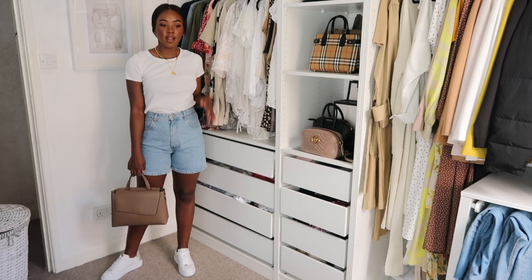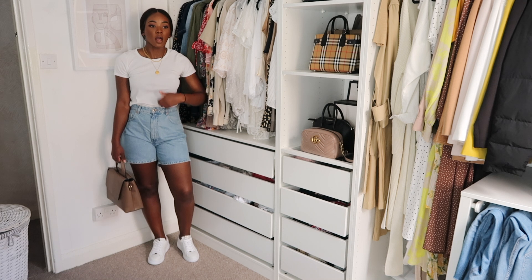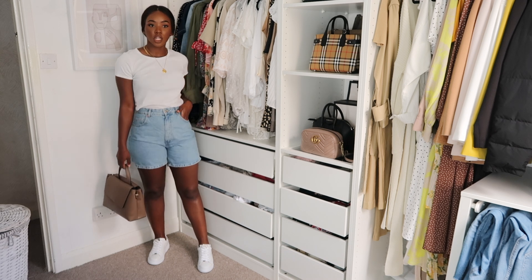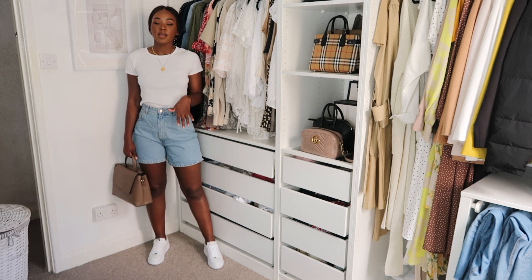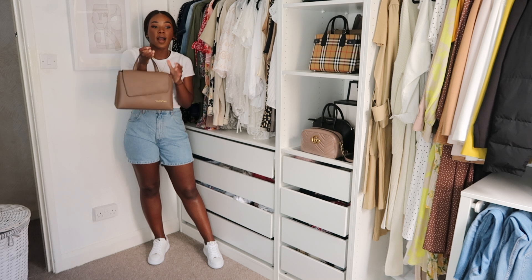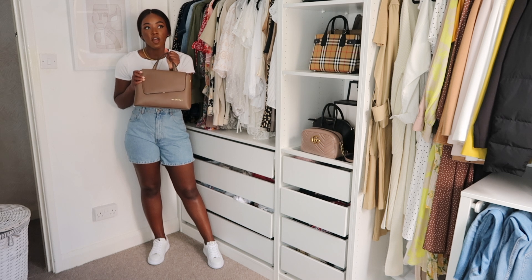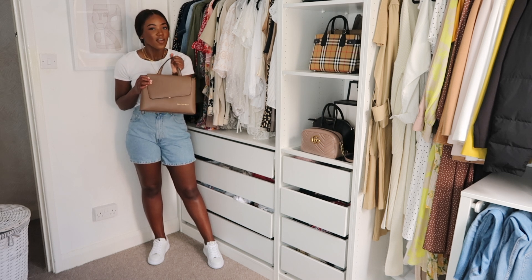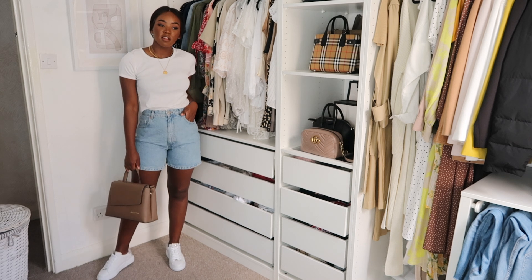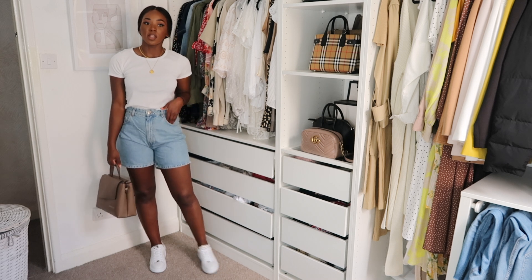This is the last and most casual outfit. I've literally just popped on a plain white t-shirt I've had for a couple of years, the denim shorts, and some white trainers. Because the outfit is very casual, I added a structured top-handle bag from TK Maxx, which smarts the look up a little bit. I really like to play on that casual-and-smart contrast, and because the bag is neutral it works really well with this outfit.